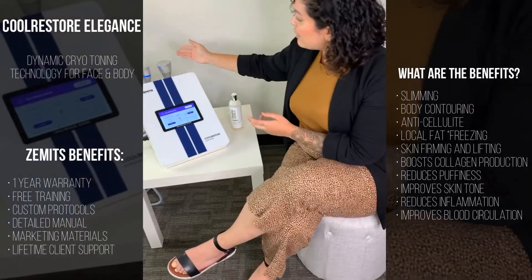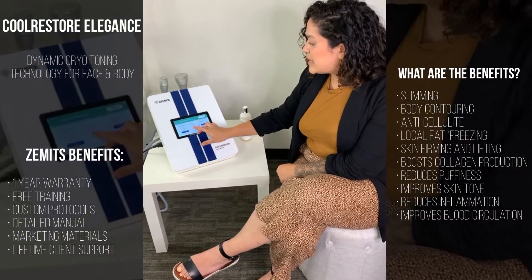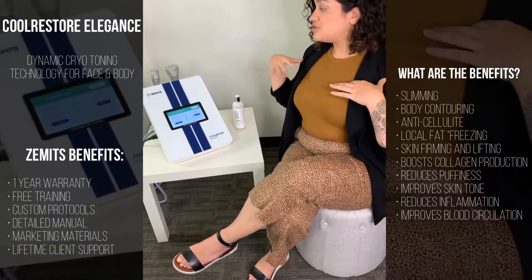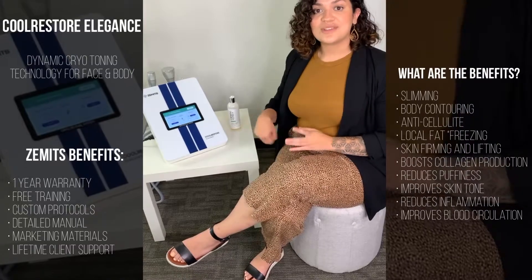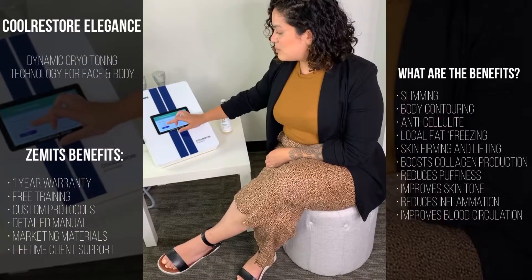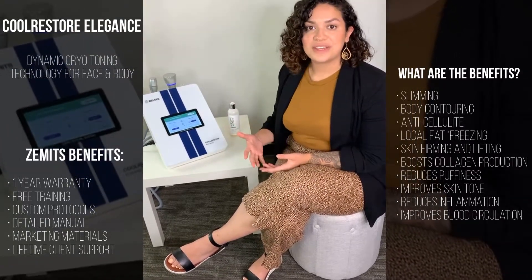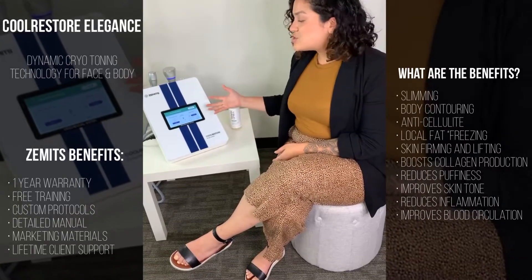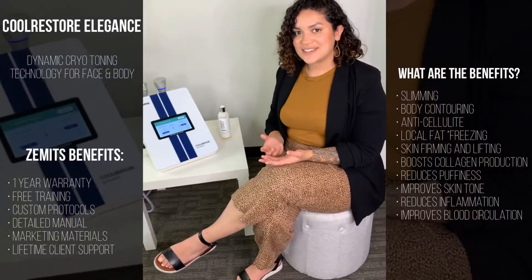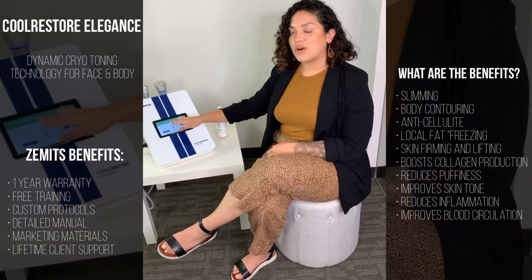I'm going to show you one of the other modes that works with the larger probe. You can go ahead and stop your treatment, go back, and for example, the decollete renewal setting is going to automatically take you to the large probe so you can work in areas such as the decollete. You can also use this same setting for treatments such as abdominal and cellulite reduction on the legs. Same thing here — you would select between gentle, moderate, and strong. It automatically pre-selects to the large probe. You hit start, and it automatically starts cooling down to the temperature you'd like. This is super convenient because you don't have to think about what temperature to set or which probe to select. Cool Restore Elegance automatically puts you exactly where you need to be to get the results you want to give your clients.